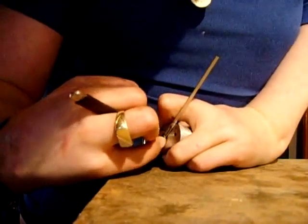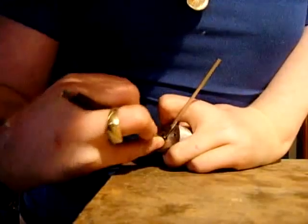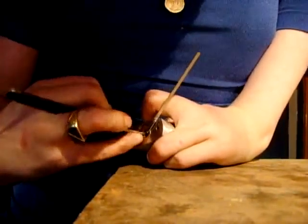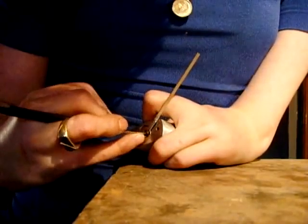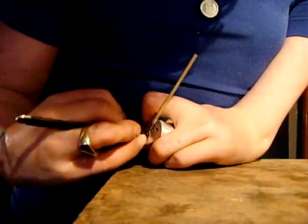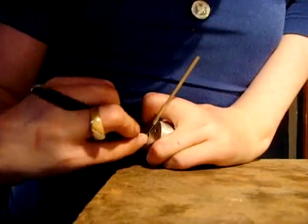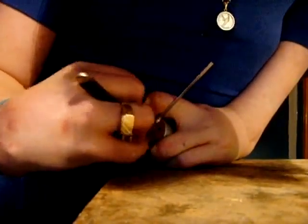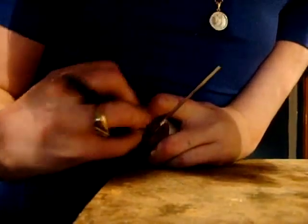It's not that hard, I found. I found it easier to pick than my Best lock, so I'm just going to pick this for you. There we go. Didn't take long.